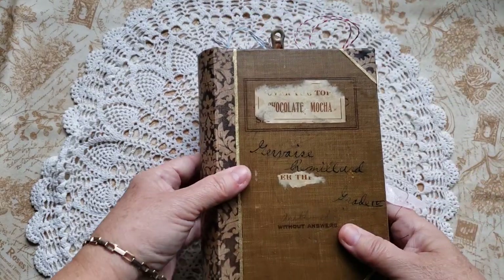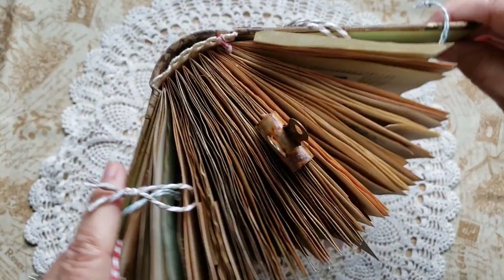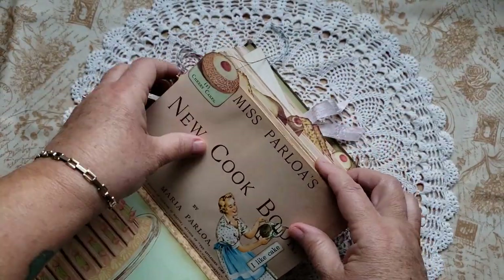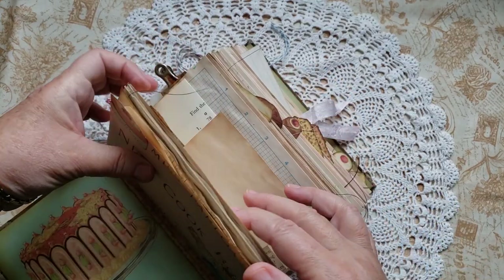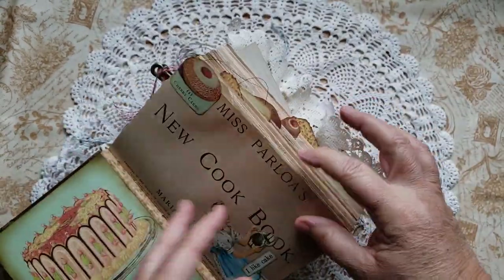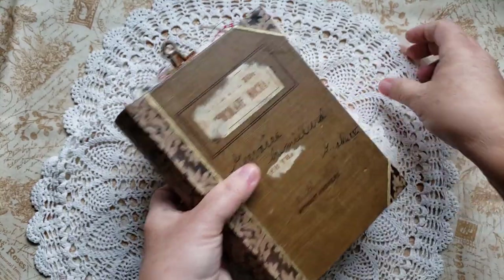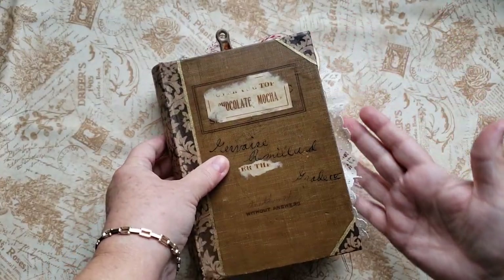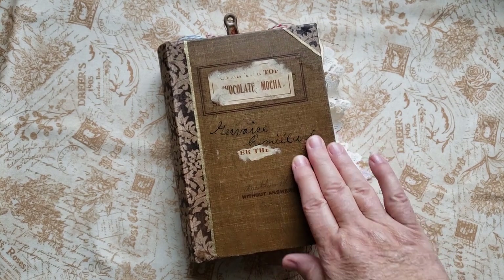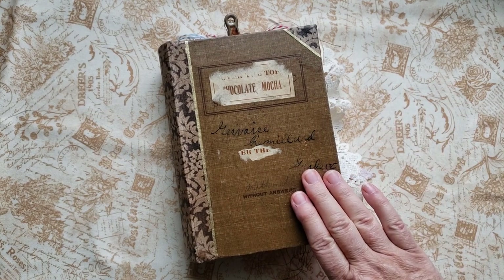So that is Chocolate Mocha — a chunky, nice-sized book. You can see there are lots of pages in there. It's very pretty. I love how all these petits fours turned out along the edge — I just think that's so charming. That lace just shows off so pretty. So if you're seeing this video right now, this journal will be available for purchase in my Etsy shop if you're interested. The link will be down below and you can go over and take a look. Thanks so much for watching. I hope you enjoyed this flip through. Take care.